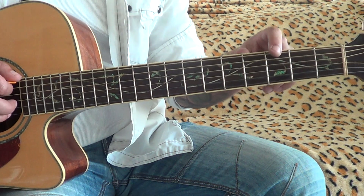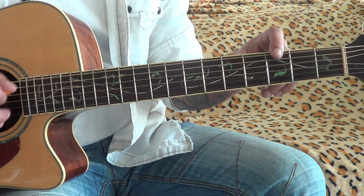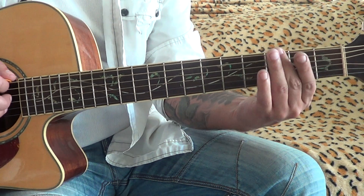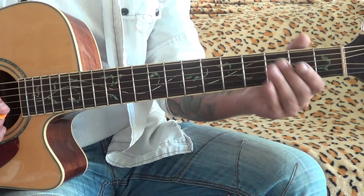Low E string: 3rd fret, open. Finish on 3rd. Low E string: 2nd fret, open.